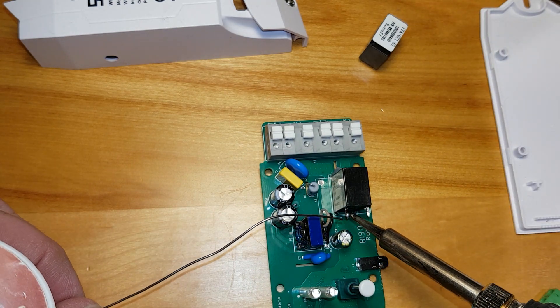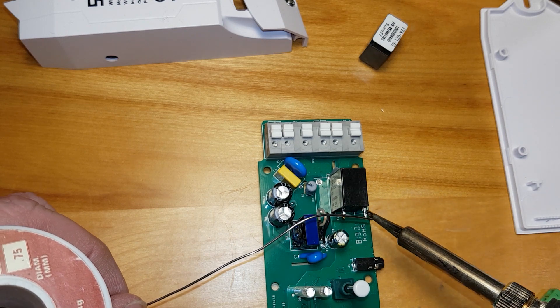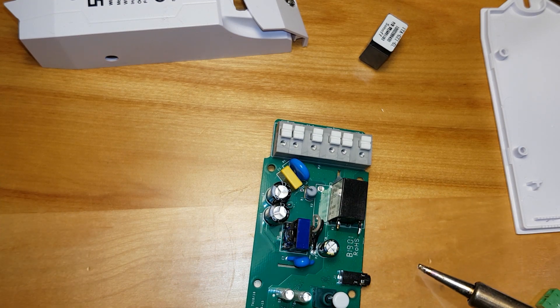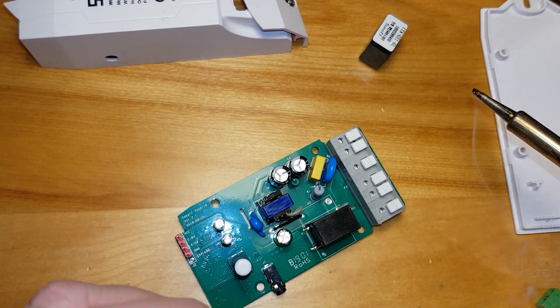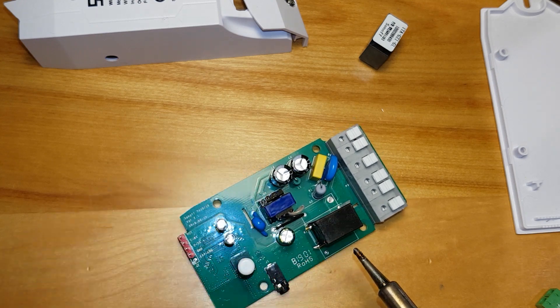Getting it at a better angle. I've pre-tinned some wires here — I'll just heat that up and attach them, trying to do it without too much effort.